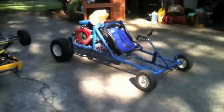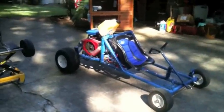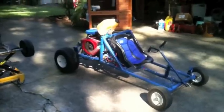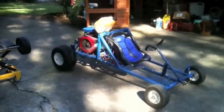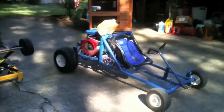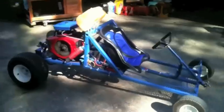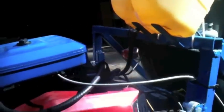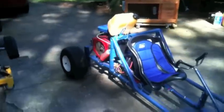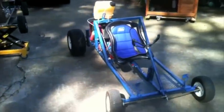A couple other things I did: I raised up the gas tank because it was interfering with the suspension in the back. Every time it bounced up and down, it would shove the fuel line into the bottom of the gas tank, so I needed to raise that up. Now I have a two-foot fuel line on there and it's not interfering with anything.